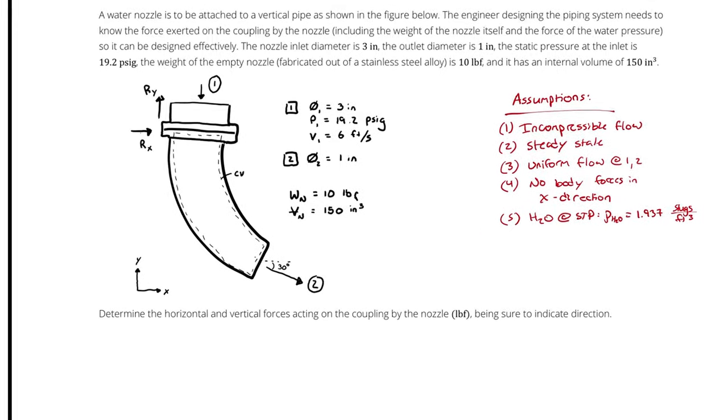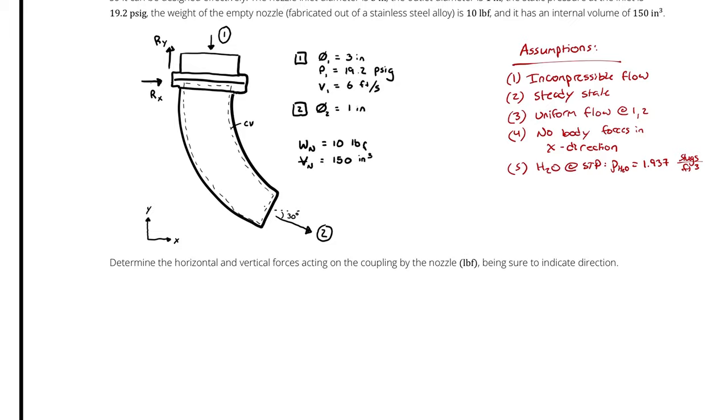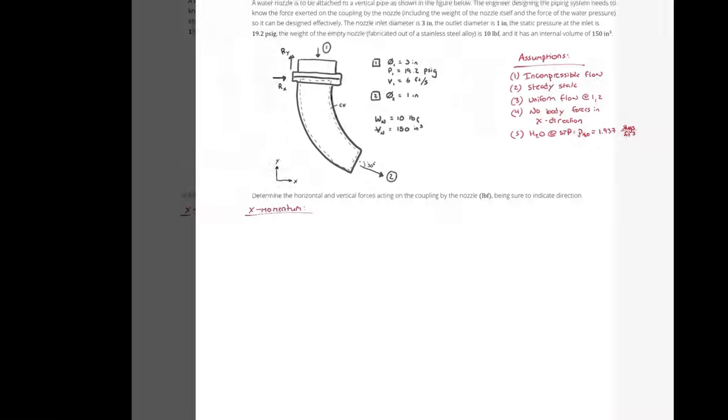Do I care about the X direction or the Y direction? The answer is yes, I care about both. I have to perform a conservation of momentum in the X direction to determine the X force, and a conservation of momentum in the Y direction to determine the Y force. I can do them independently. So let's start with the X direction.